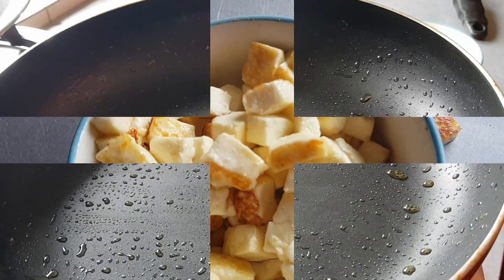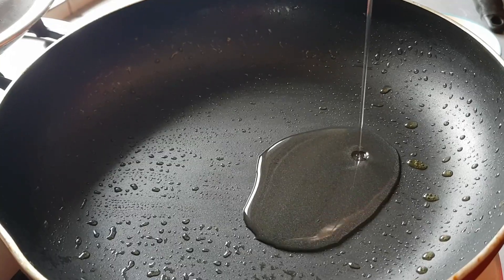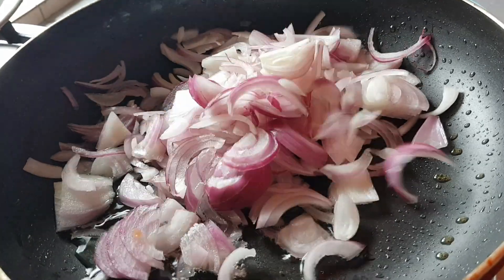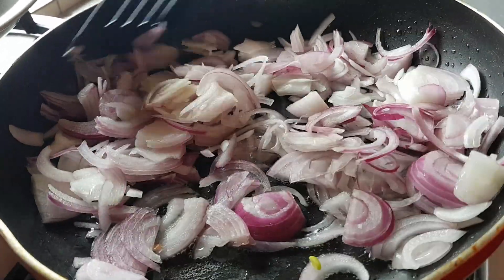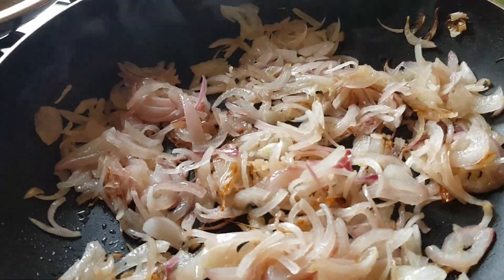Set the paneer aside. Now to make the stuffing, let's add a little oil and add two big onions, thinly sliced. Sauté until they become translucent — let's not make them golden brown. Once the onion becomes translucent, we'll add the spices.